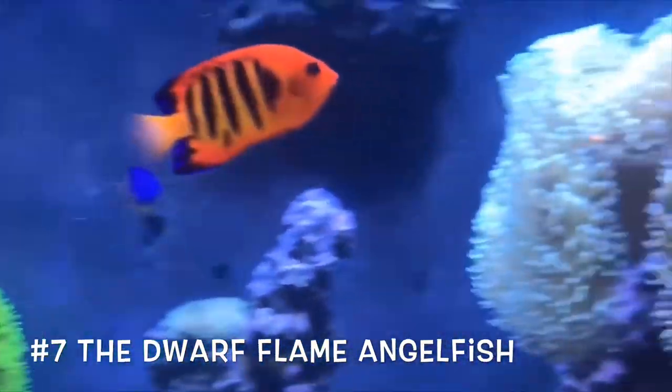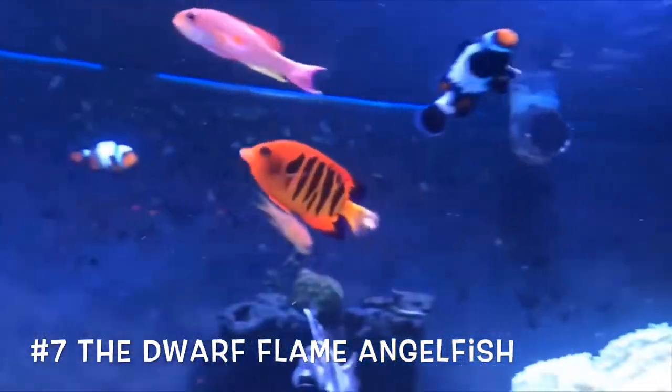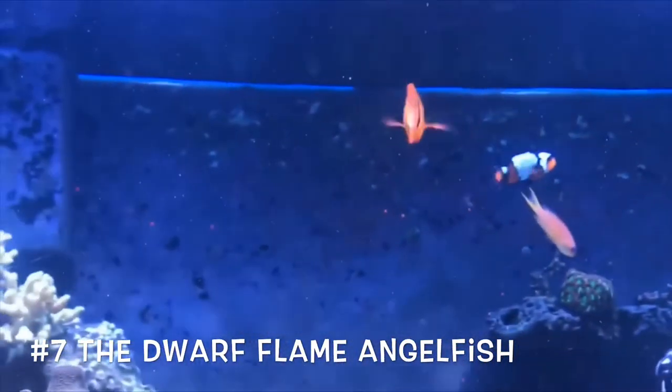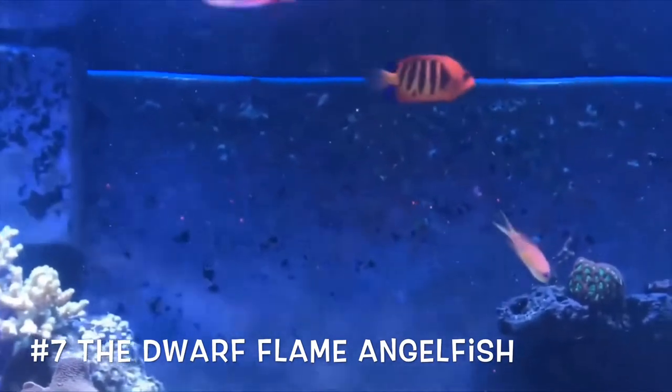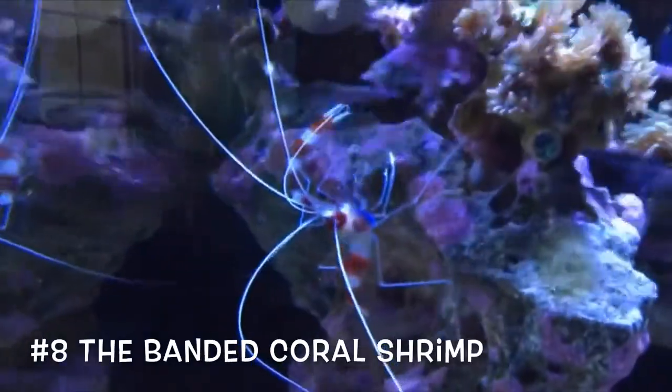Next up at number seven, we have the flame angelfish. This guy adds so much color to your tank, but you do have to be careful in a reef because they can be known to peck at corals. Just keep a close eye on him. He's not too expensive, and that is why he's on our beginner's list today.